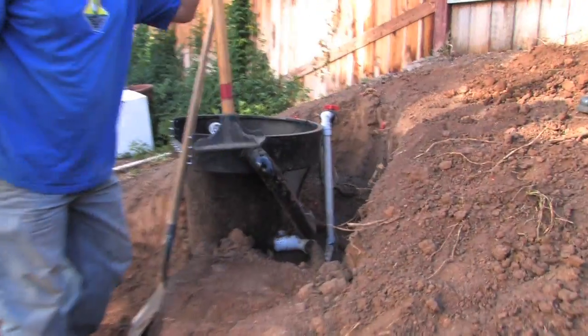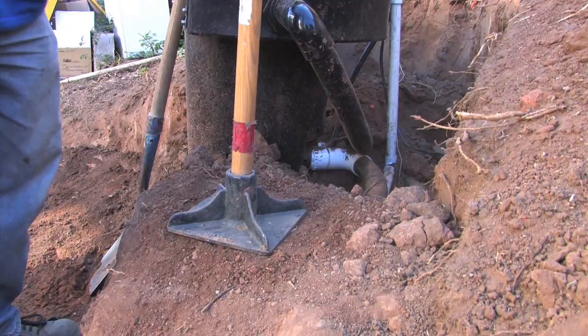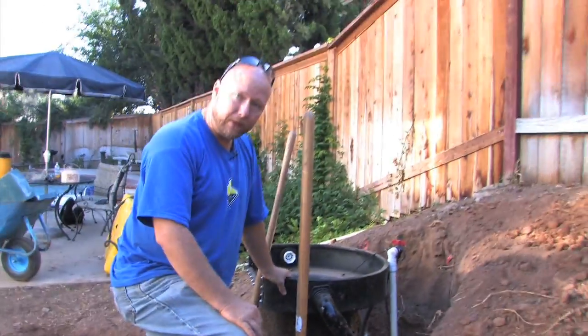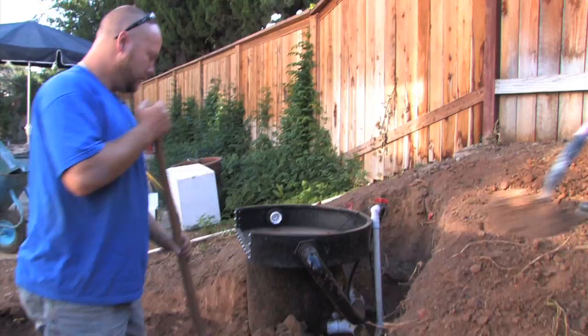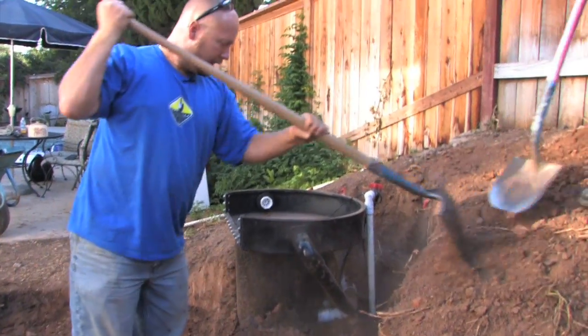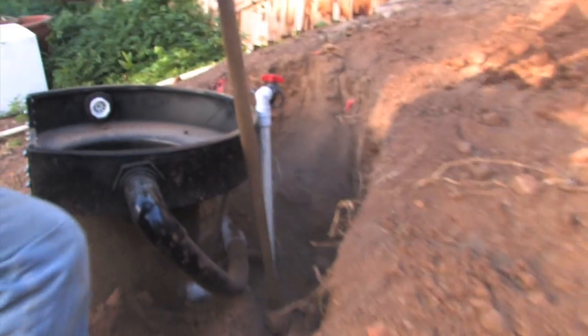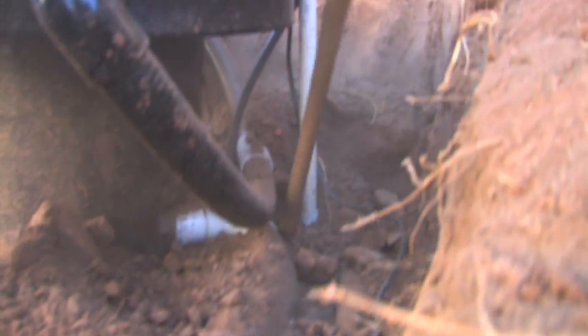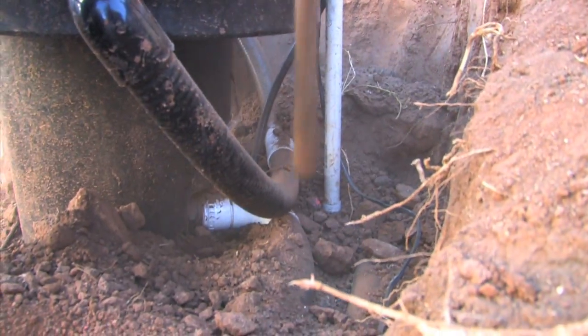Typically when we're doing tamping, we're using this big heavy tool. It's a little bit too aggressive for right on top of those pipes. So I'll show you a little trick that we do when we're backfilling around those. First, we're going to add a little bit of soil. Then what we do is we start to tamp in here with the end of our shovel. We can get in and around each one of those pipes and get compaction underneath them as well.